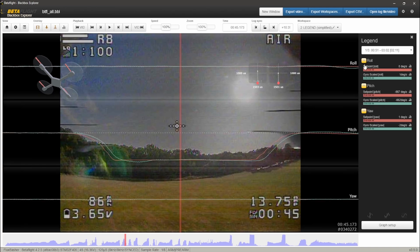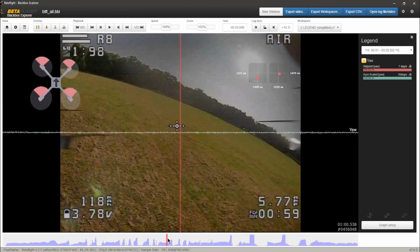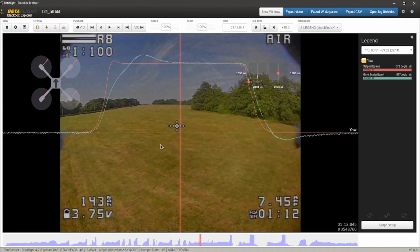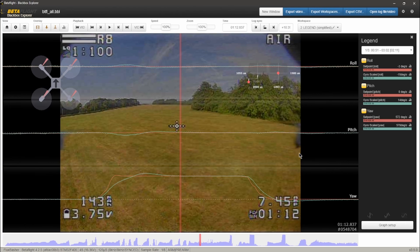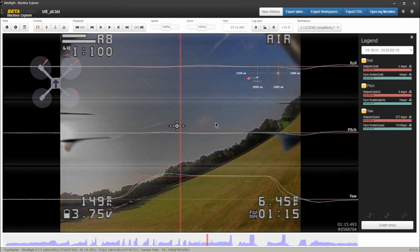Let's look at the yaw. The graph shows: we tell it to yaw, it lags behind very slightly, then it overshoots, but returns back. That is the bounce worth seeing. Because yaw has no D term, we have to reduce P in this case.